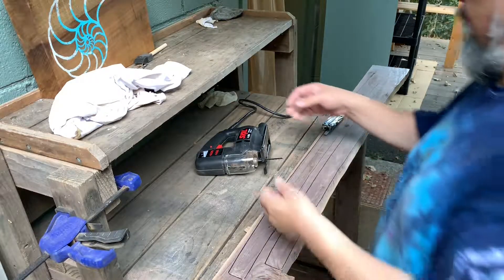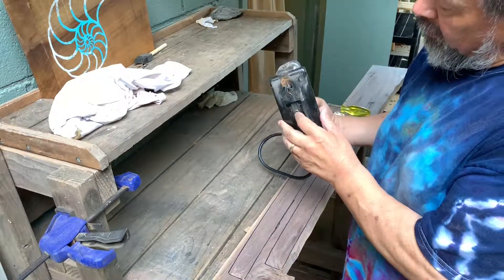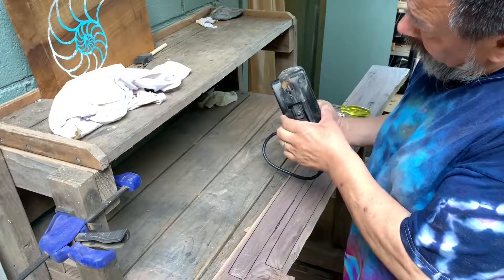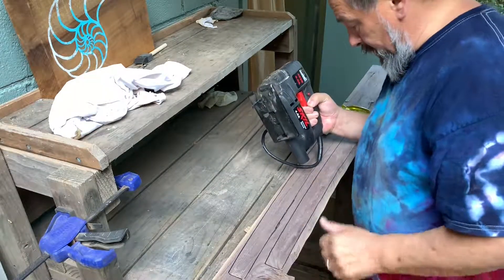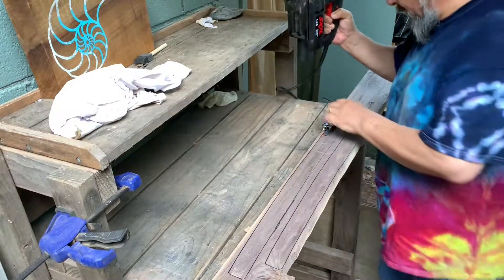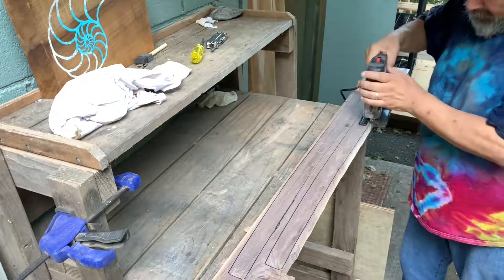It turns out there's a screw here that locks this plate into place and I did not have it secured, so it started to angle out. To start again on this side, I'm going to fix that.